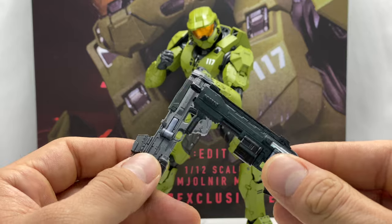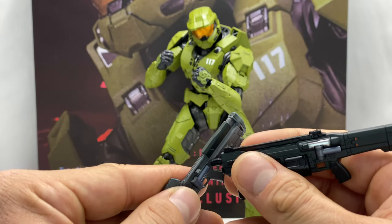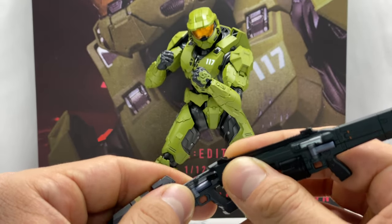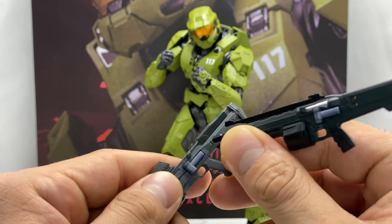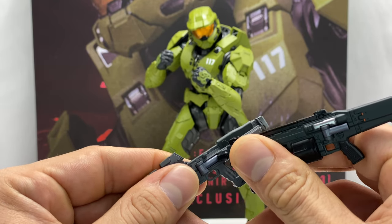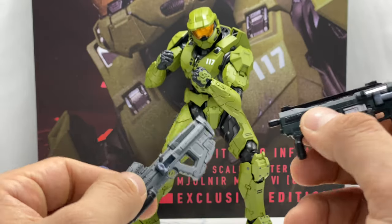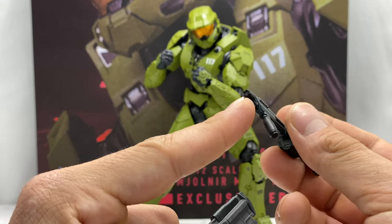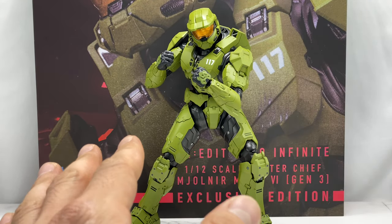One useful trick: the bulldog's barrel isn't completely cylindrical — it's a bit jagged — so you can use it to pry off the stuck peg cover on Master Chief's back. Just get the barrel up against that little lip, catch it, and gently pull it out. That's how I was getting it out earlier. So the bulldog doubles as a tool, not just a cool accessory. Those are the two regular guns he comes with.